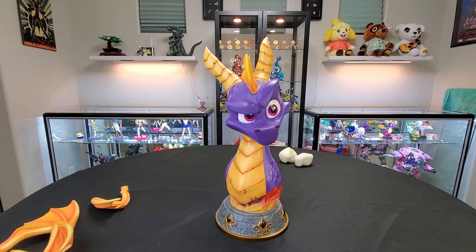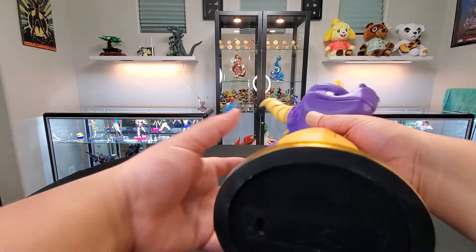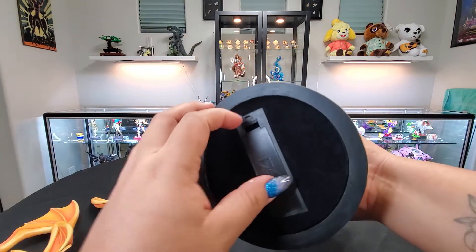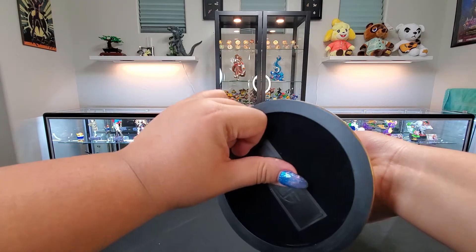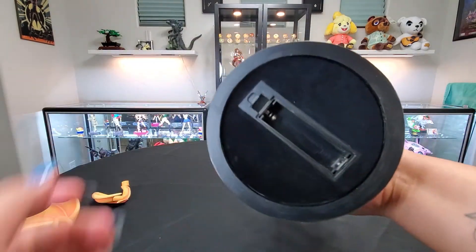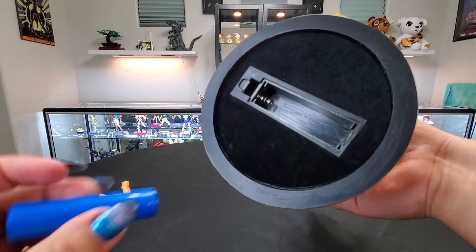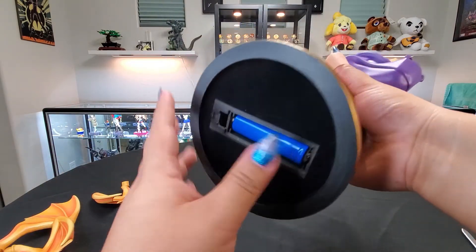Let's put it on the turntable real quick. It should be pretty straightforward, but there are a couple of things to do first. At the very bottom of the base, you will see there's a First Four Figures logo and a battery slot. So we want to go ahead and remove that — let's do that off camera. There you go. Make sure the battery lines up; it will tell you whether it's positive or negative.